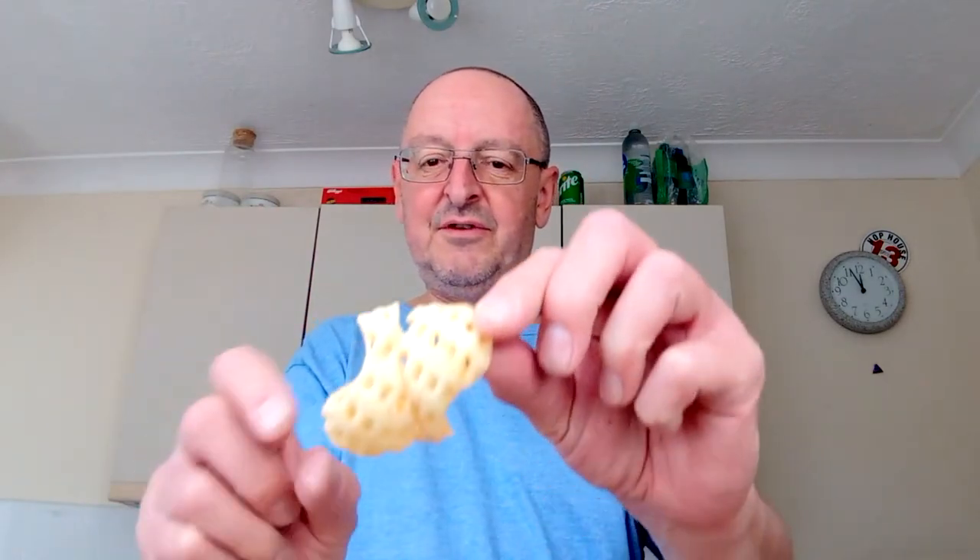Alright, Viva chips. I've got it opened. Yeah, I really smell chicken. It looked like that — that's an interesting shape, isn't it?